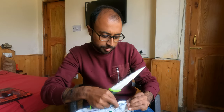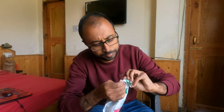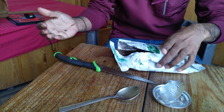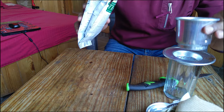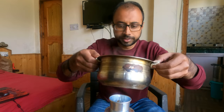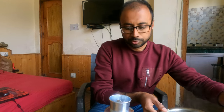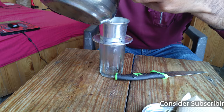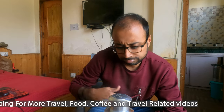Let's cut open this packet — I don't have a knife, just scissors. It smells good. Two full spoons of this coffee — I guess that's enough. It was mentioned to add a little bit of water in the beginning, really less, so I'll just do that. Now I'm going to add more water, almost full, cover the lid, and probably wait for five minutes.